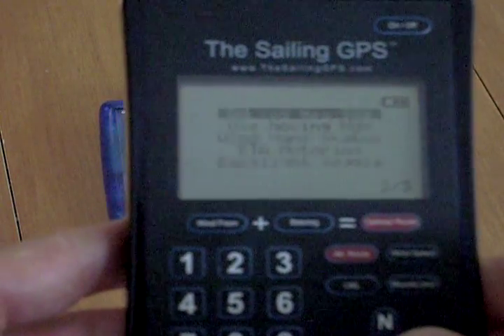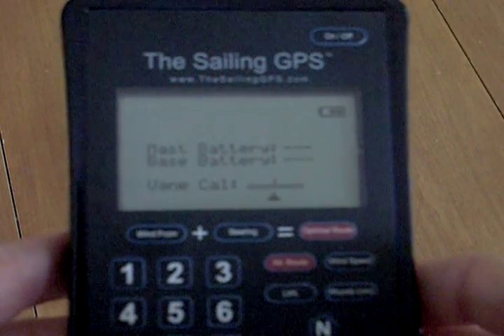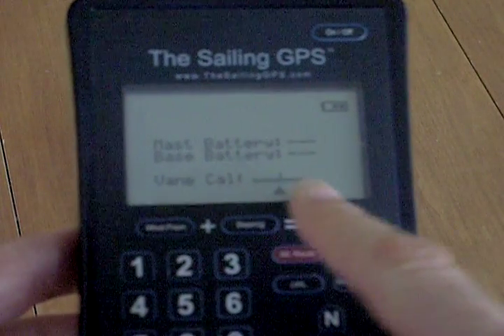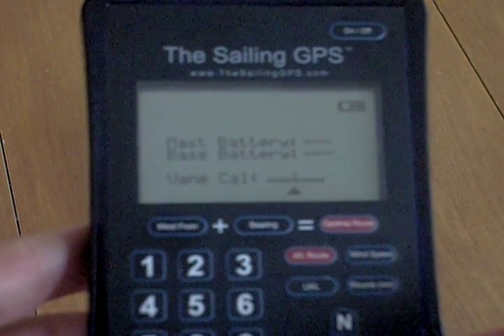One other thing you'll find on the second menu screen is the wind vane status. At the bottom of this screen you can see a scale for wind vane calibration, and above that there are two indicators for the battery power at the masthead and in the base unit.